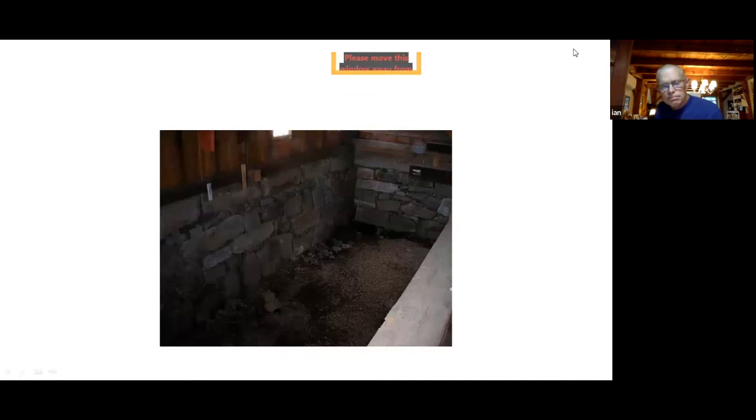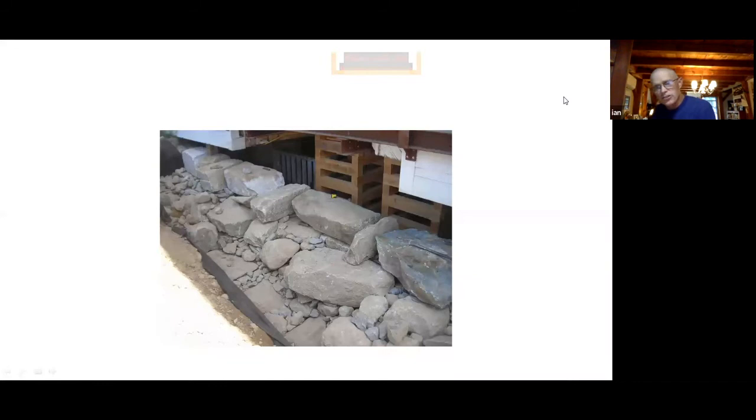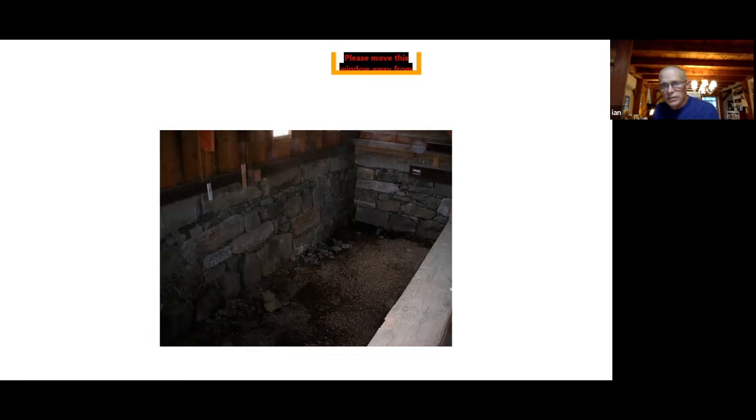Here we're getting up higher, almost to the top of the foundation. You can see some tie stones in there, you can see how it batters up, and you've got all the connector stones on the back. On the inside of the finished foundation — if you put a level on that — the top of the foundation is probably six or seven inches in from the base because it has a slight batter for stability.